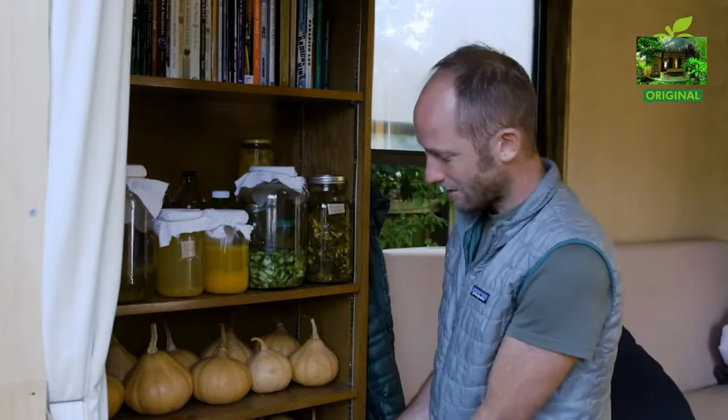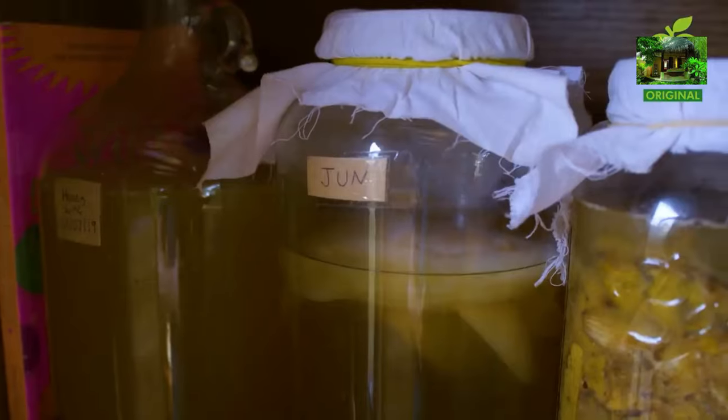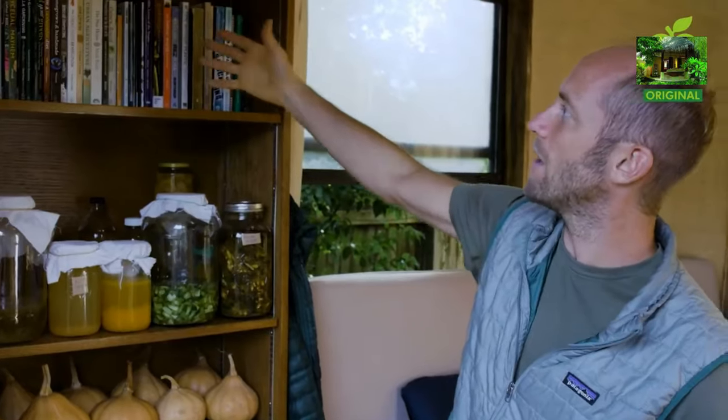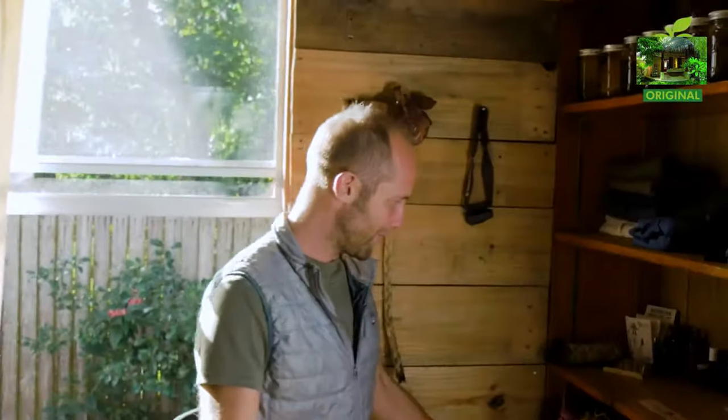Over here is a bounty of pumpkins from my garden. Here is the fermentation station — making jun, which is like kombucha, apple cider vinegar, fire cider, honey wine, and such. Here I have my bookshelf with a lot of books about how to grow food and live sustainably. And then if we come over here, a lot more food.